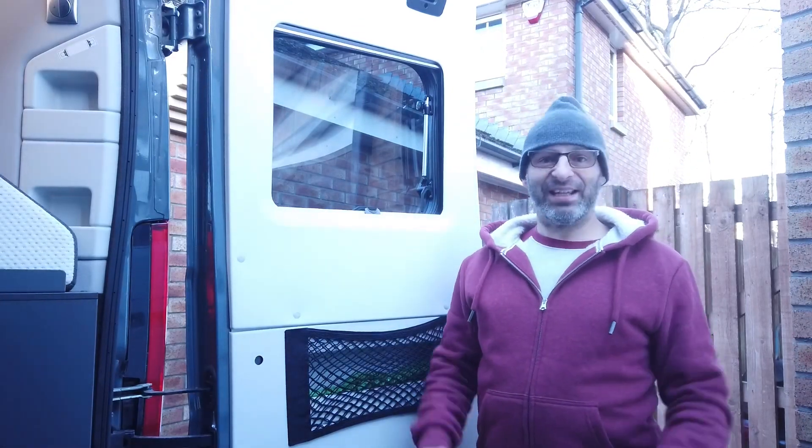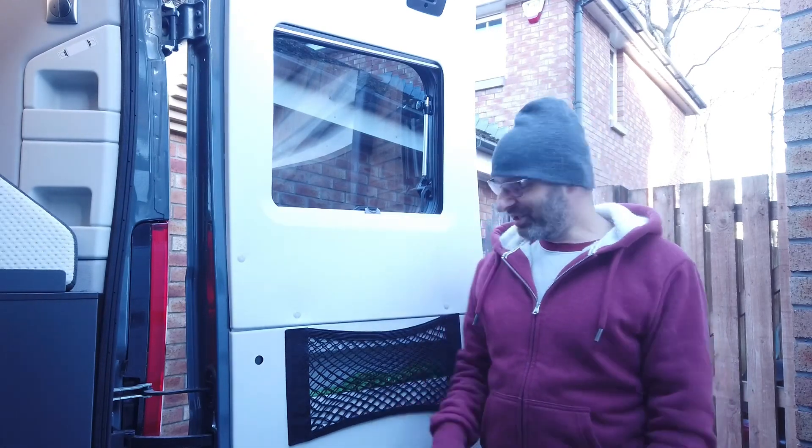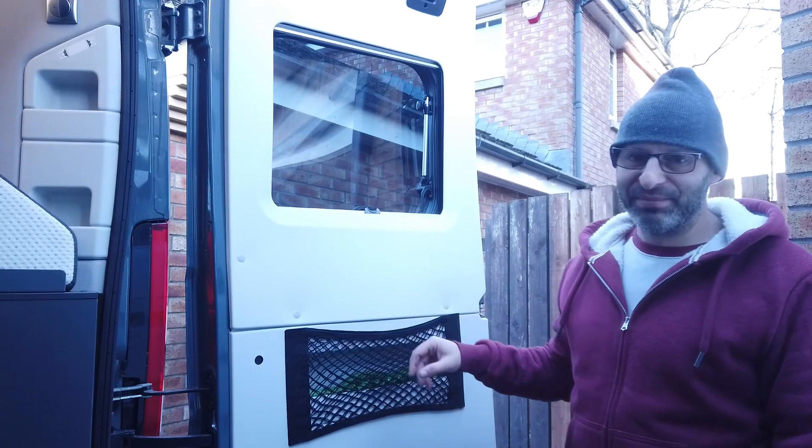This is actually take two because I literally filmed the whole thing in time-lapse accidentally, so redoing it. As you can see, I've actually got one already put on.